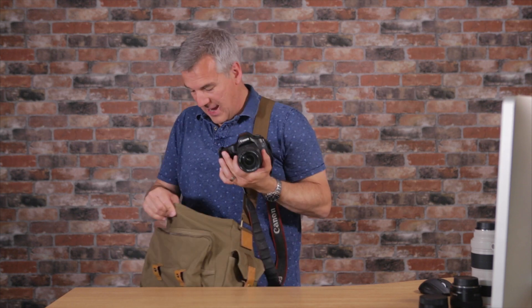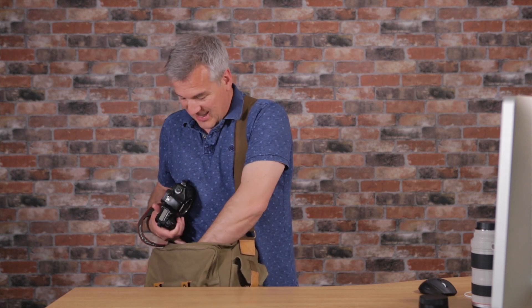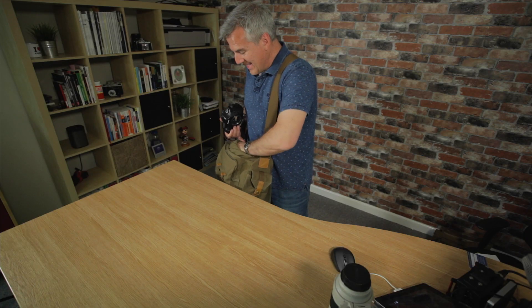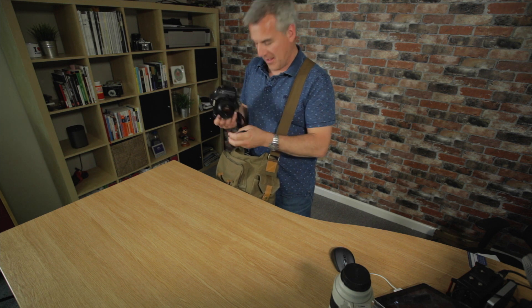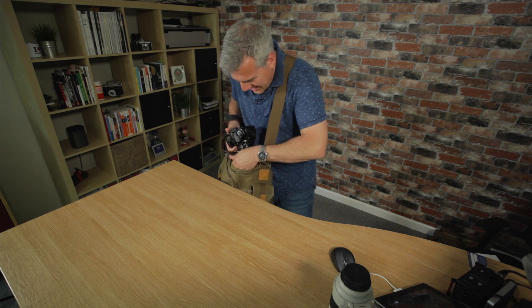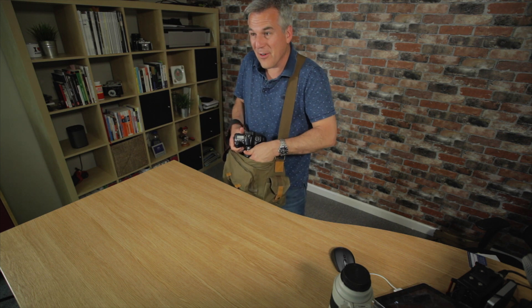I can shoot away, and if I've got multiple lenses - maybe a few different types in here - the best thing about this bag is that right in front of me I can change lenses over. Especially if I were down at a beach on holiday, it actually means I've got a bit of protection. I could be changing lenses right in front of me.